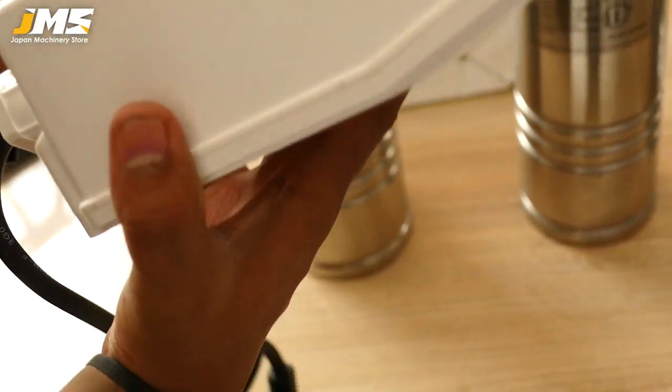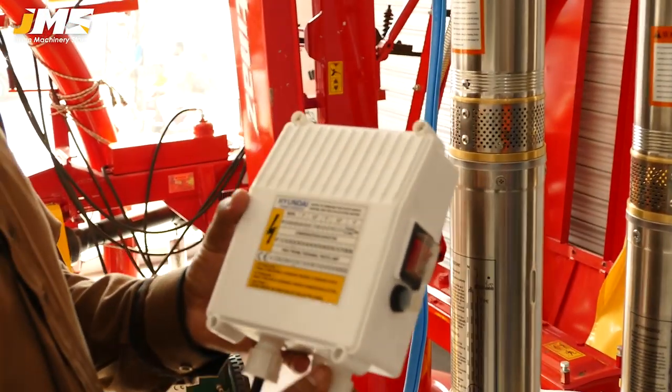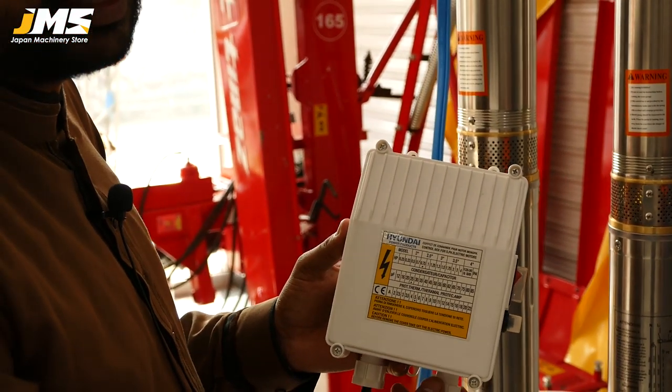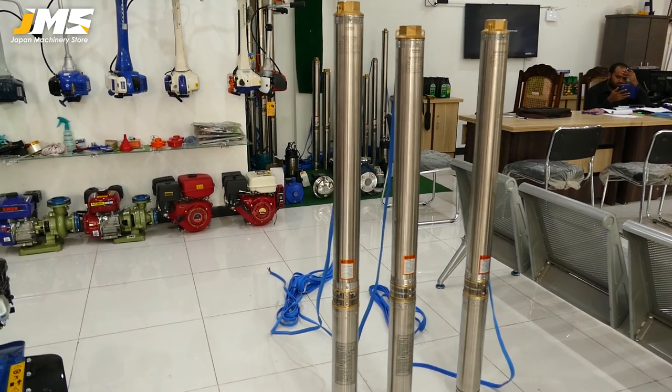It controls protection from over-voltage, under-voltage, and if the motor is warm or short, this system will save the motor.